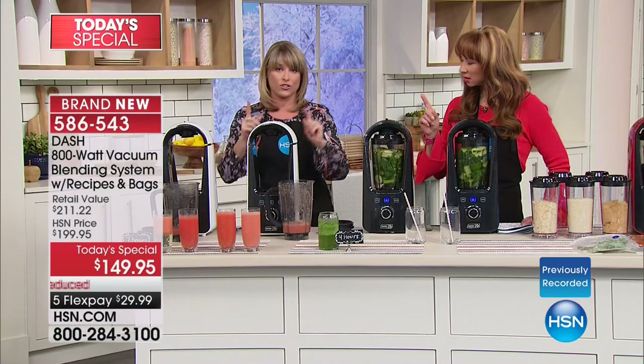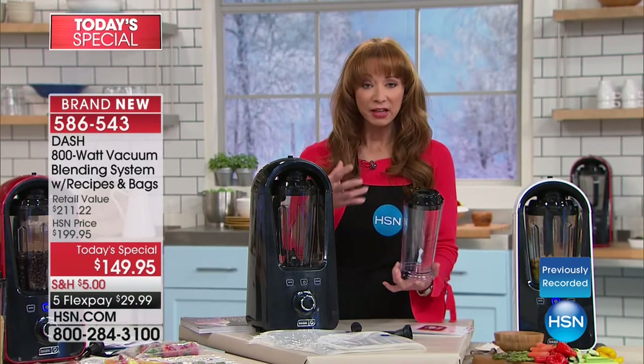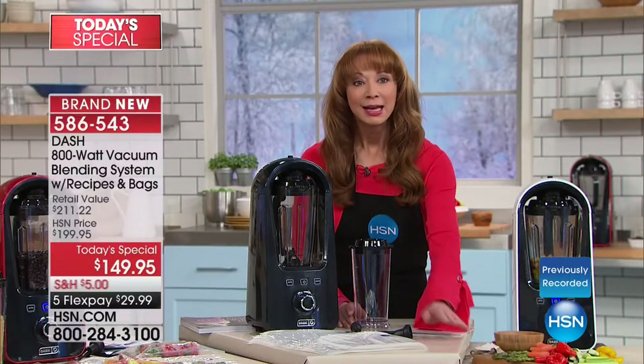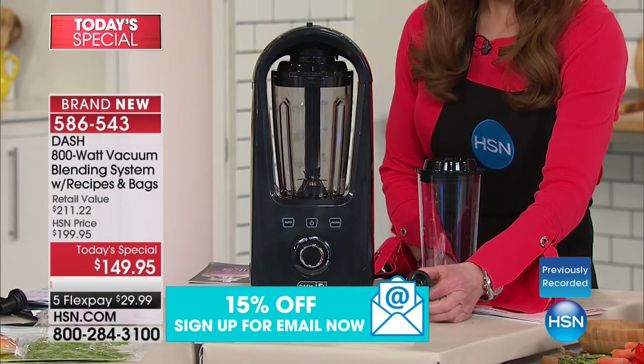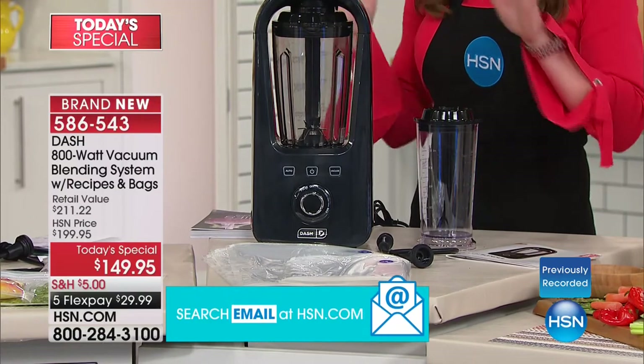This blender is a three-function blender: a traditional blender, a vacuum blender, and a food sealer. You're getting a 50-ounce Triton BPA-free pitcher — the finest available caliber carafe on the market. You're also getting 10 bags — 5 small and 5 large — and they're dishwasher safe and reusable. I've sold vacuum sealers on the air here at HSN for $100 or more and that's all they are — not a blender, not a vacuum smoothie system. If you want additional carafes, I only have 900 of a set of two. If you're calling, please hold at the end of the call — we'd love to hear why you're investing in this. It's less than $30. This is the future technology and HSN is on the very forefront of it.